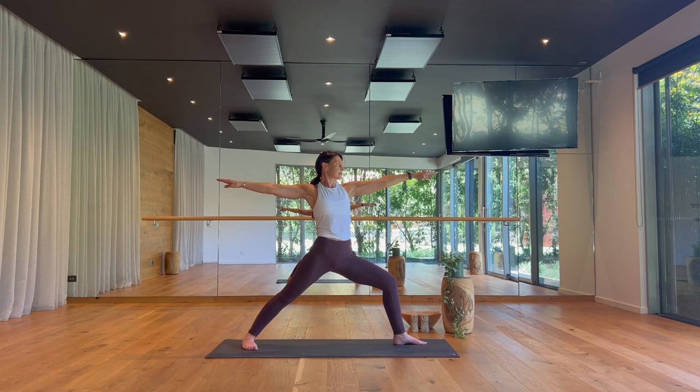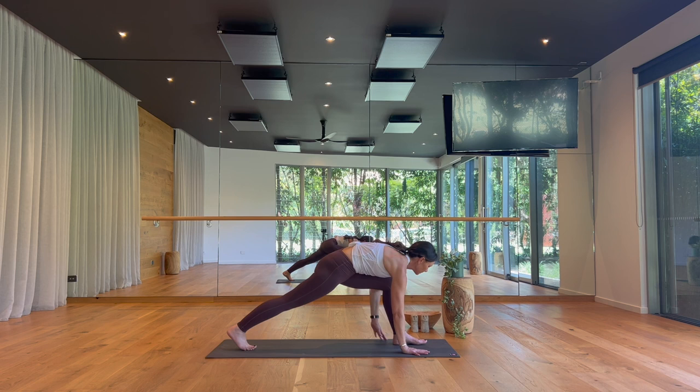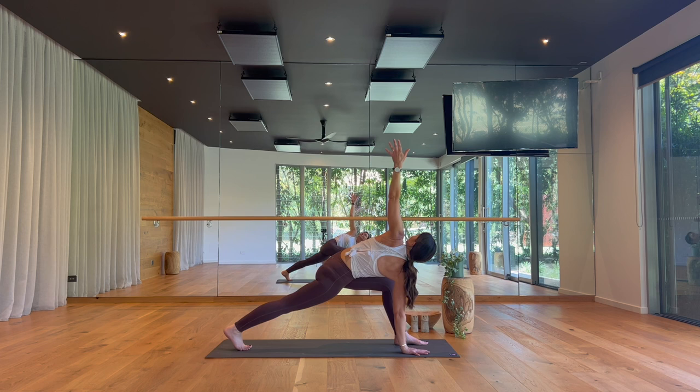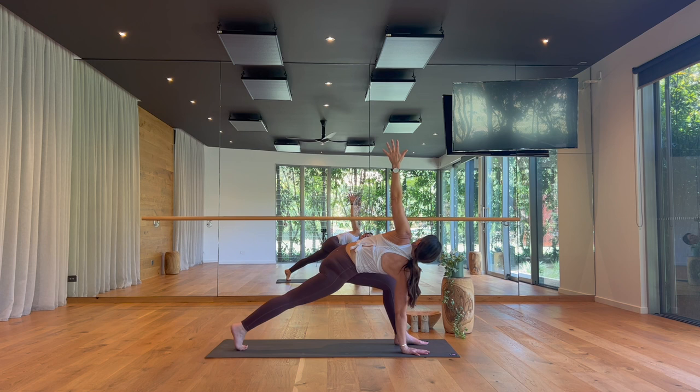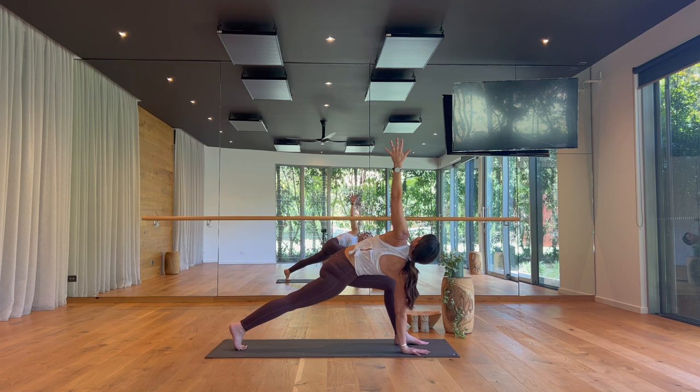On your inhale, reverse your warrior. Exhale, hands to the floor — runner's lunge twist. Point your right toes forward, right hand stays down, circle your left arm up toward the ceiling. Pulse your right thigh up to engage, hug your left hip in to stabilise. Then revolve a little deeper to lift. Take one more breath, then exhale — left hand to the floor.